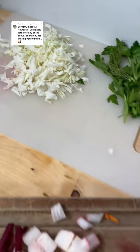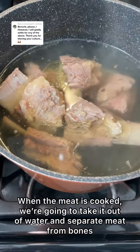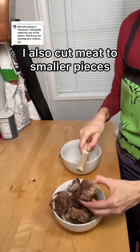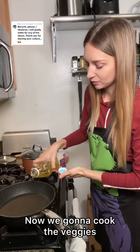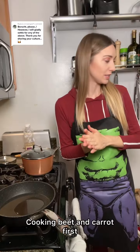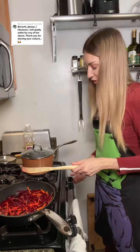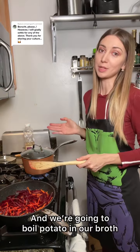So now we're gonna cook it all. Our meat and broth is ready. We're gonna take out the meat and separate it from the bones. Next step we're going to make our veggies — some oil, then we put in the carrots. Let's turn back on our broth and we're going to boil potatoes in it.